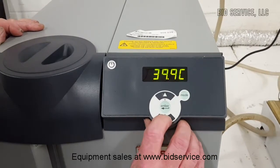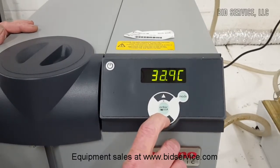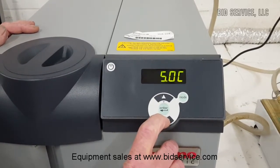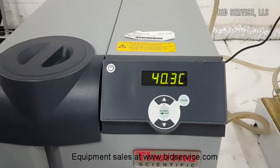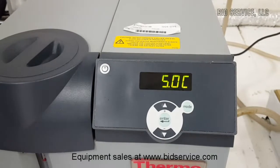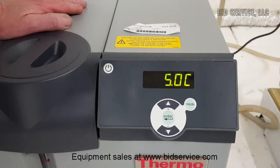Now we'll change the set point down to its minimum, which is 5 degrees C, and we'll come back in a little bit and see how it does. We're now down to plus 5 degrees C, which is the minimum temperature for this unit.